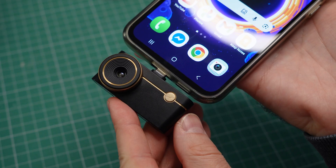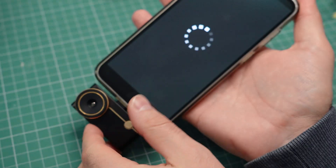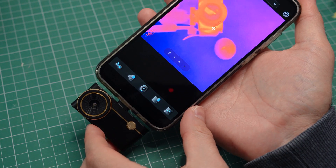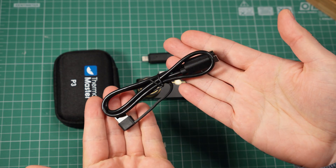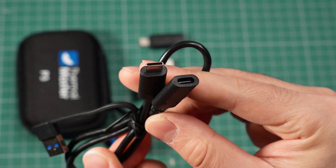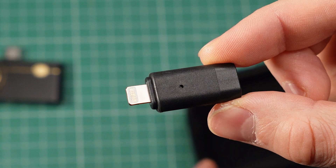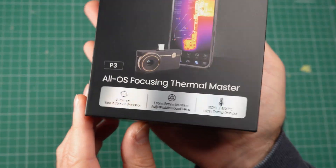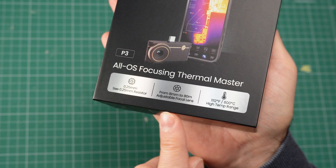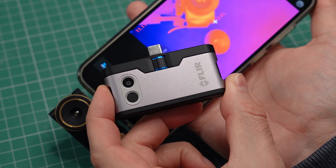It is designed to work with a smartphone or a laptop, so it plugs directly into a phone and works together with an app to take photos and videos. In the box, you'll find an extension cable, which you can use with a phone or a laptop. You also get a lightning adapter, which you'll need for older iPhones. It is great that they were able to make one camera model work with iPhones, Android phones, and laptops. In contrast, my older thermal camera is not compatible with iPhone.